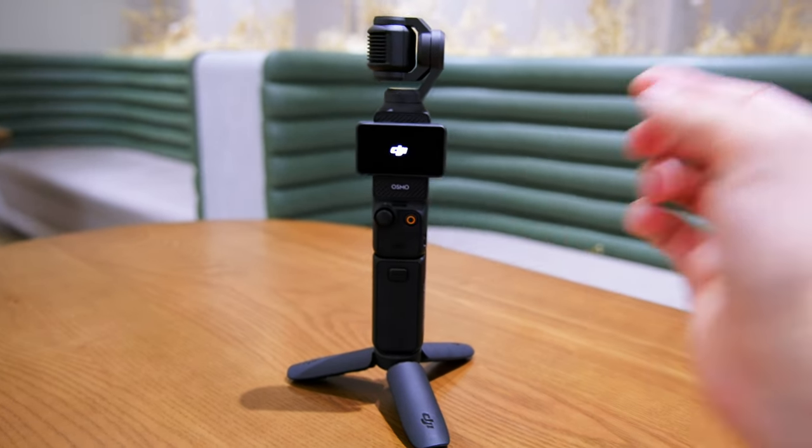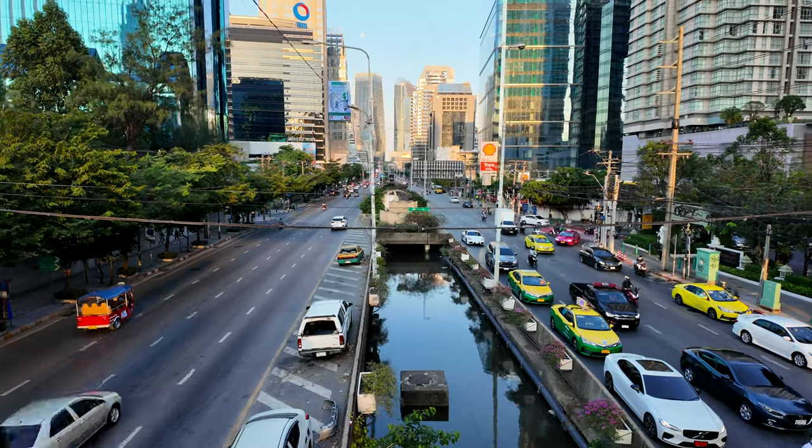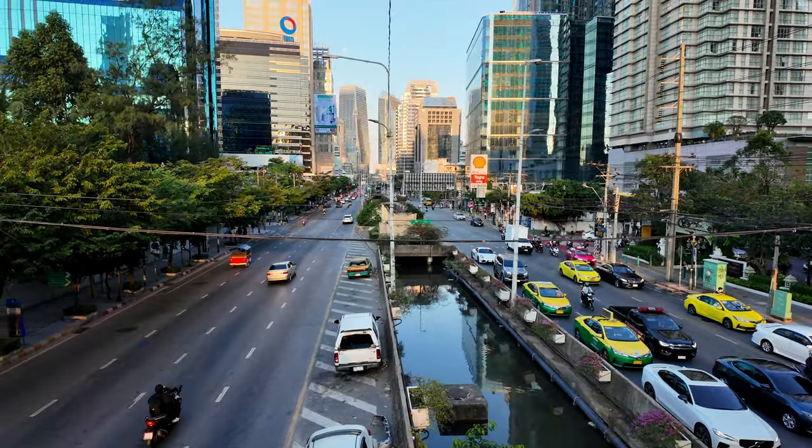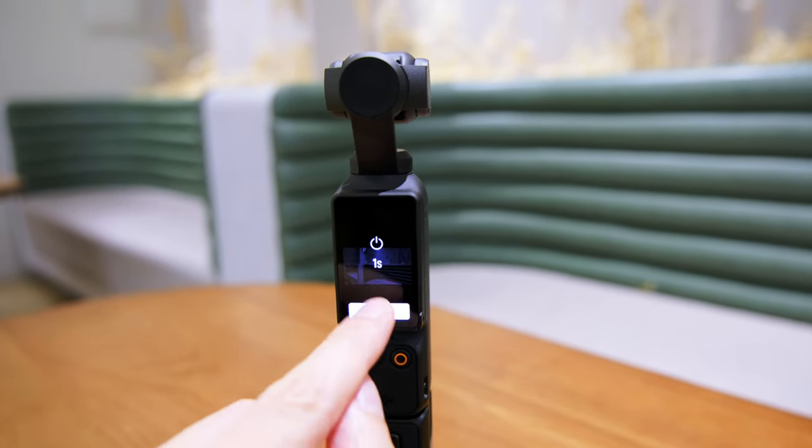The compact size of the DJI Osmo Pocket makes it an excellent travel and social media companion. Its portability ensures that you can capture stunning footage on the go without the hassle of lugging around a bulky camera. I'm taking a big trip soon and this is the first thing I'm putting in my bag. The ability to shoot vertically caters to the demands of social media, allowing for quick and easy posting of content while maintaining optimal resolution and clarity.